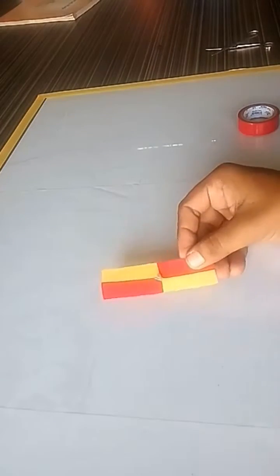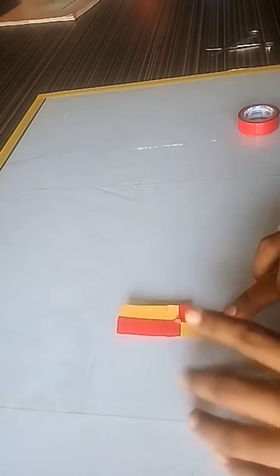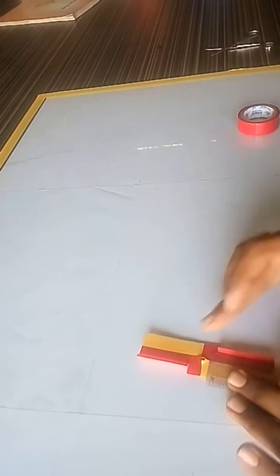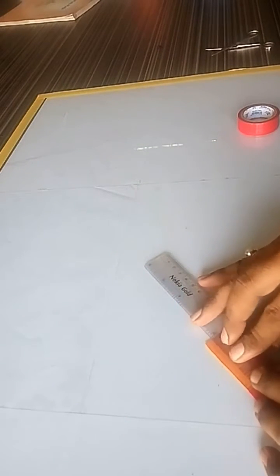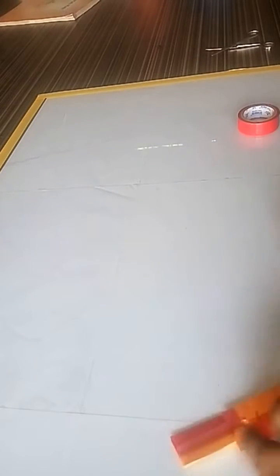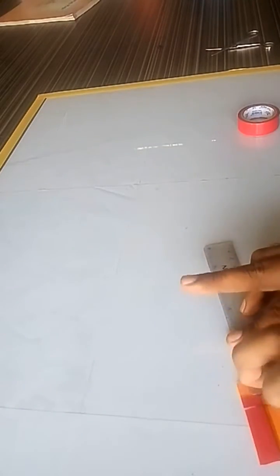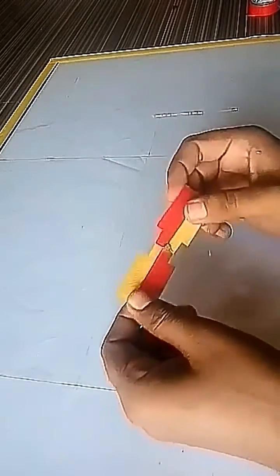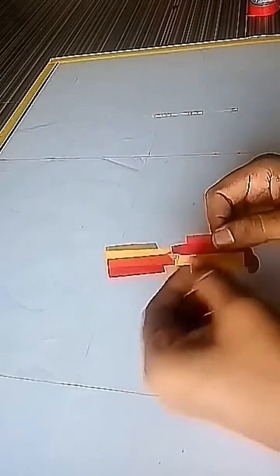Now twist the red color strip in the upward direction, and the yellow color strips in the downward direction, very carefully using a ruler. The wings of the helicopter are now ready and will look like this.